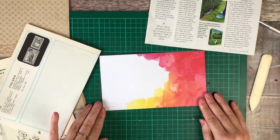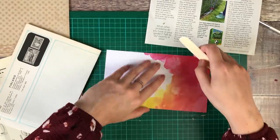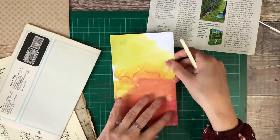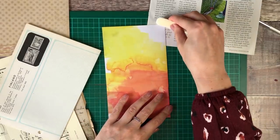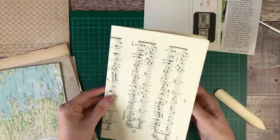The next step is going through and folding any of those larger sheets in half. Again, I'm using that bone folding tool to make sure that I've got some nice crisp edges, which will just help when it comes to sewing it all together.